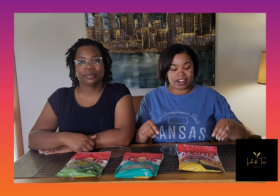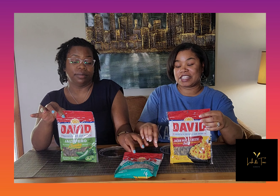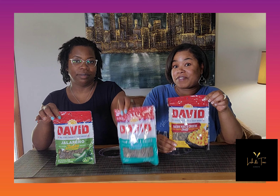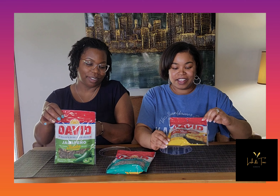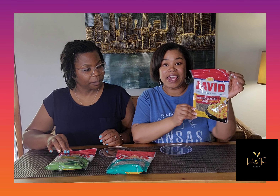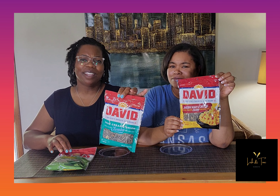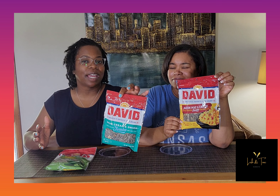Happy Sunday! I'm Lish and I'm Teen, welcome to our Sunday Review. Today we are trying out the David sunflower seeds — the new flavors that they have out. We found these at Five Below. So we have bacon mac and cheese flavor, sour cream and onion — you've had that one forever — and then the jalapeno. Let's go!